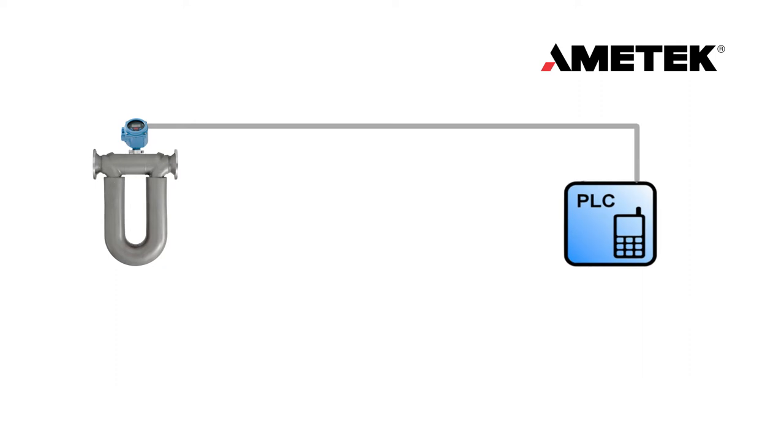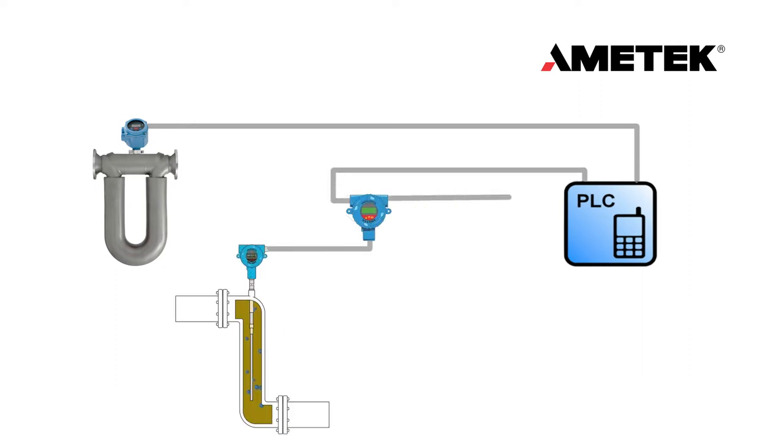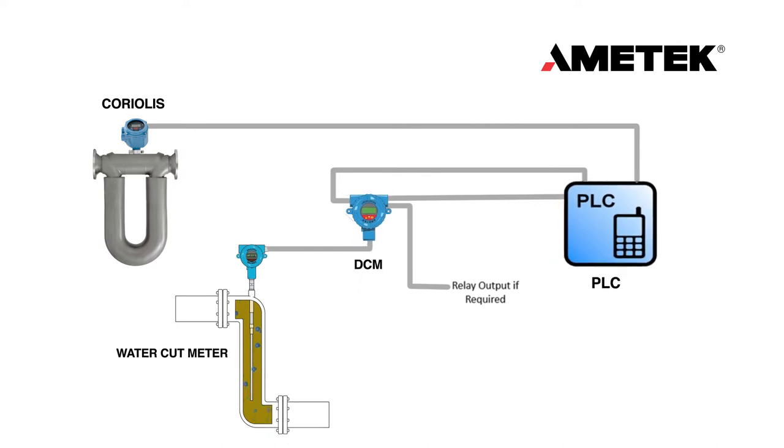The four basic components of an operating system include a device that measures density, such as a Coriolis Meter, a Water Cut Meter, the Drexelbrook Density Compensation Module, and a PLC to collect, analyze, and provide measurement data to the user.